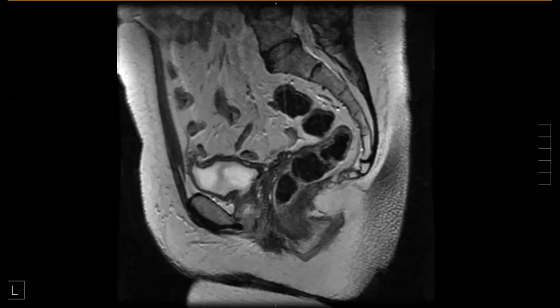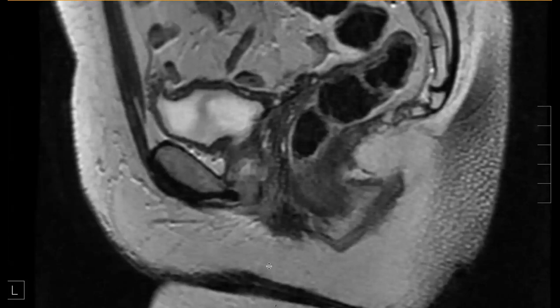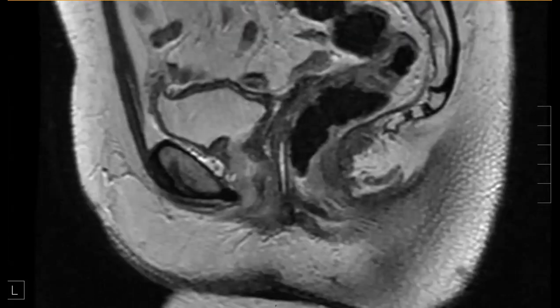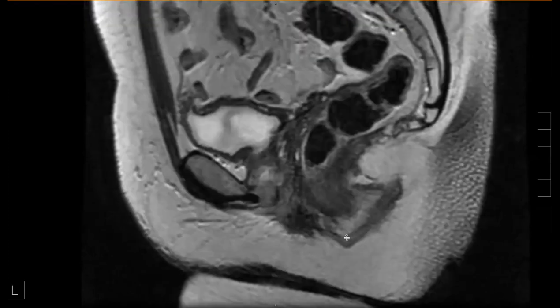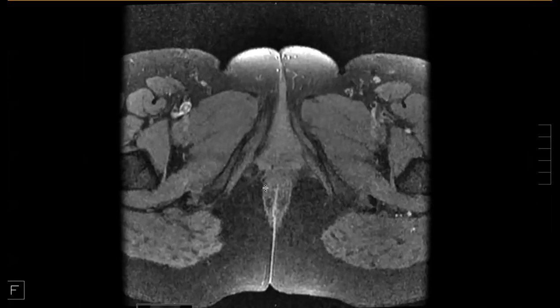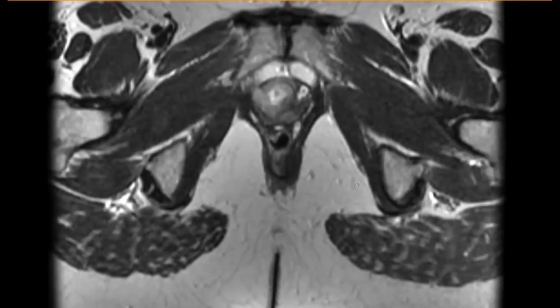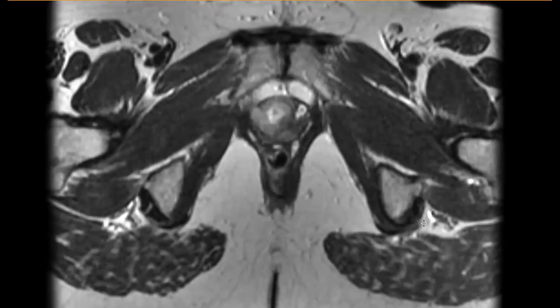This next patient — I'll withhold the history for now. Looking at the three compartments of the pelvis: the urethra is the anterior compartment, then the vagina in the middle — no uterus, so uterus is absent — and the posterior compartment is the rectum and anus. Residents, do you see anything abnormal? What do you think about the area of the urethra?